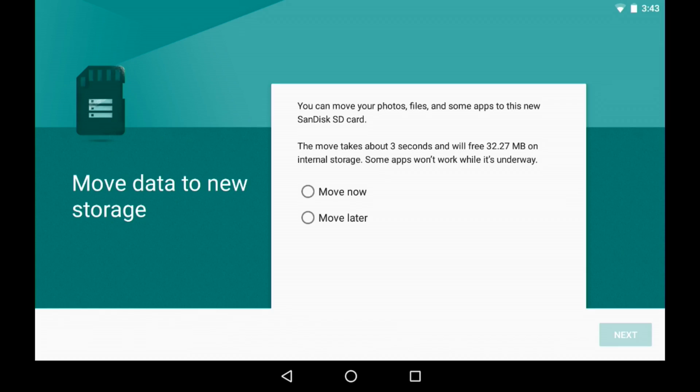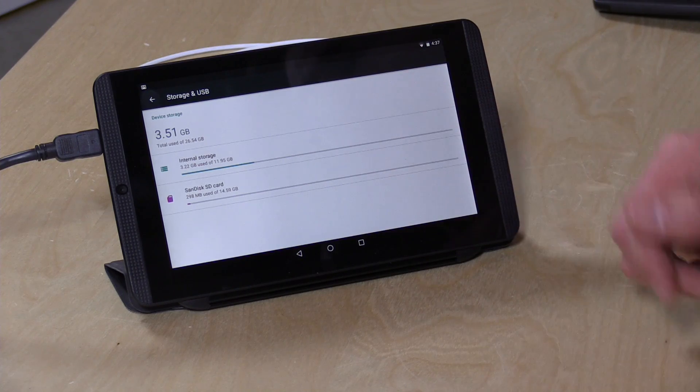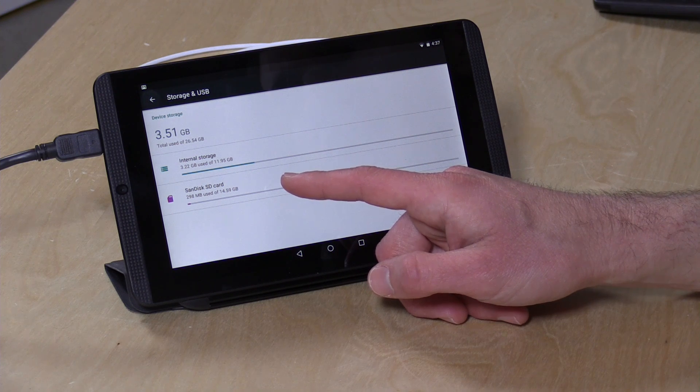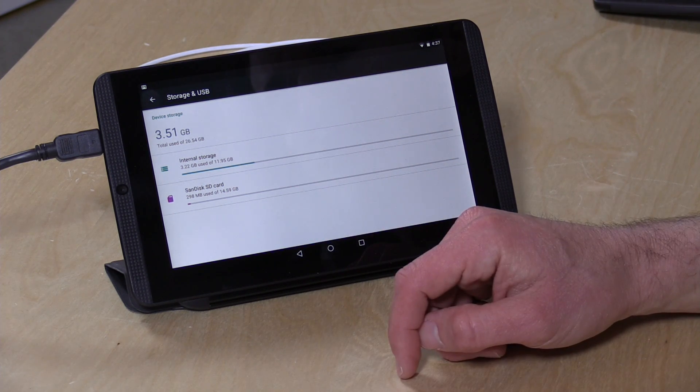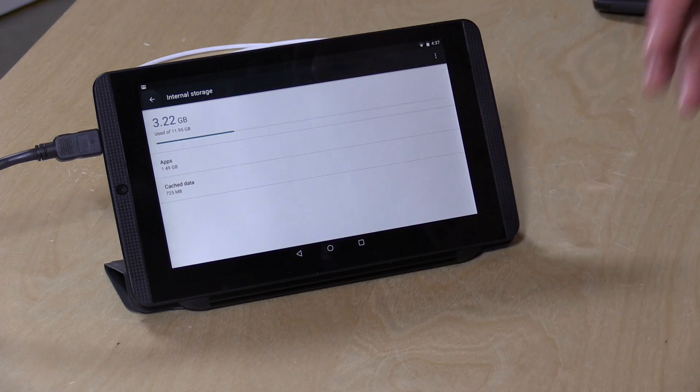It's now giving me the option to move over the rest of the stuff that was on internal storage, which I'm going to do right now — you can also do that later if you want. What's interesting about this new adoption feature is that you still have access to your internal storage and you can still decide what lives on the SD card and what lives on internal storage, so it's actually very flexible. I've got my storage and USB settings pulled up and you can see my SanDisk card has 298 megabytes used out of almost 15 gigabytes, whereas internal storage has about 3.2 gigabytes used.